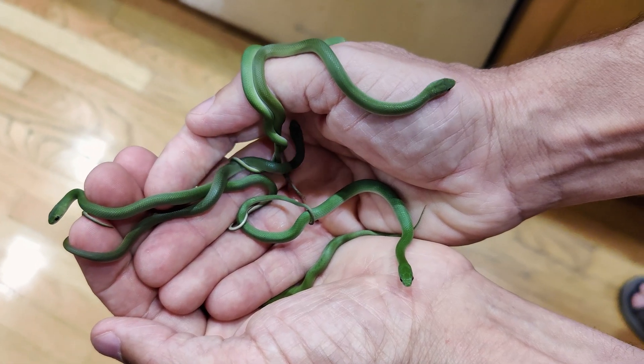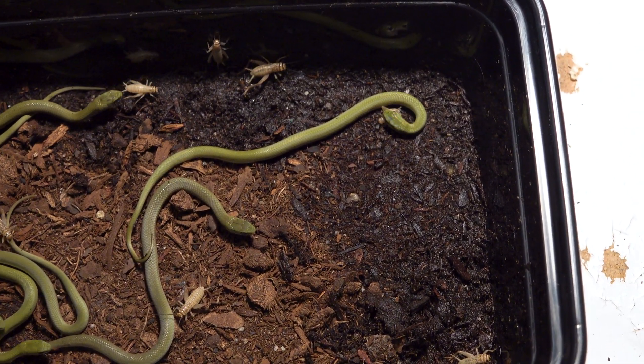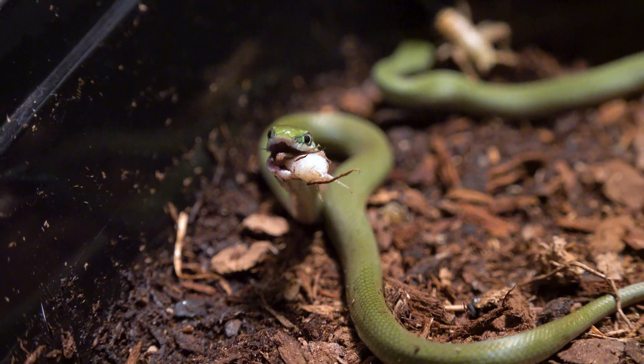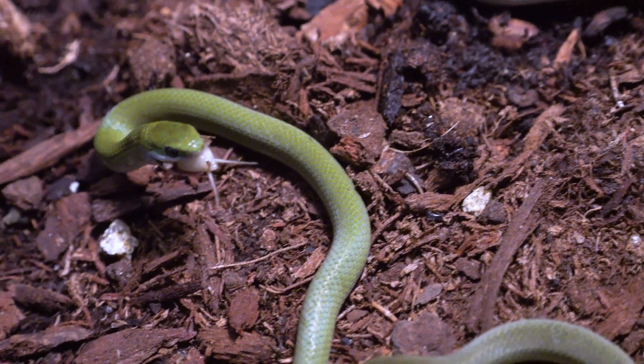The snakes have been out of their eggs for about a week now. They're all eating — demolishing crickets and mealworms, whatever I put in there. And most importantly, they've all gone through their first shed. So I can let them go anytime I want, but I'm going to hold on to them for maybe another week or two, get them a little bit bigger and stronger, and then I'll let them go.